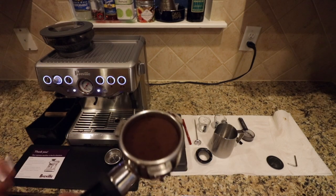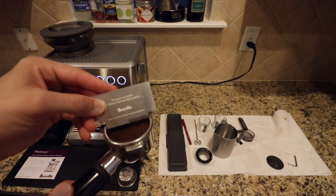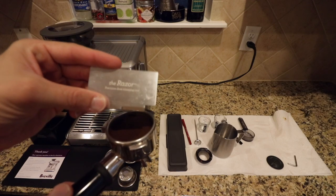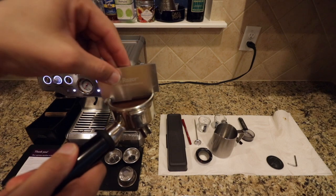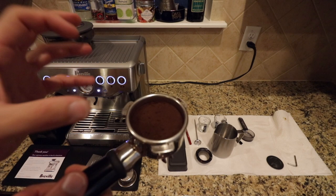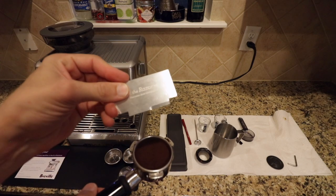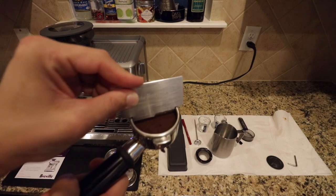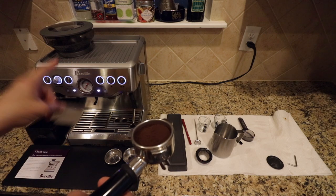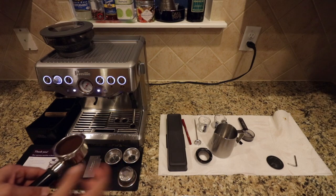In this kit, this is your precision machined tamping trimming tool — they call it the Razor. Essentially you put this in here, spin it around, and it's going to level your grinds and give you a starting reference point when making the coffee. If you want to know if you're doing this right, you put this in here — if there's not enough coffee, you need to run the grinder a little bit longer.